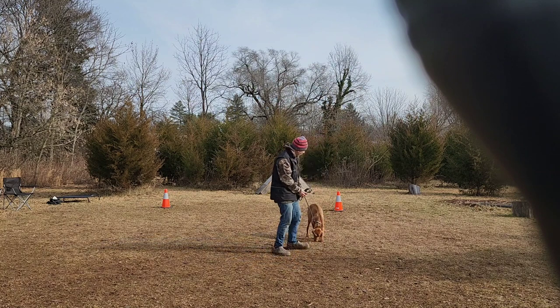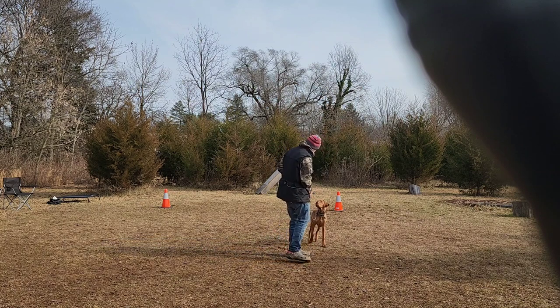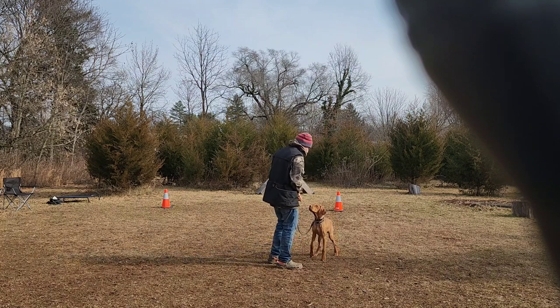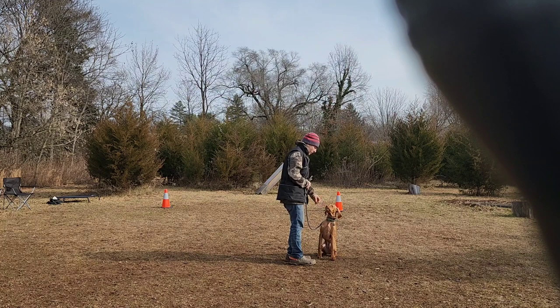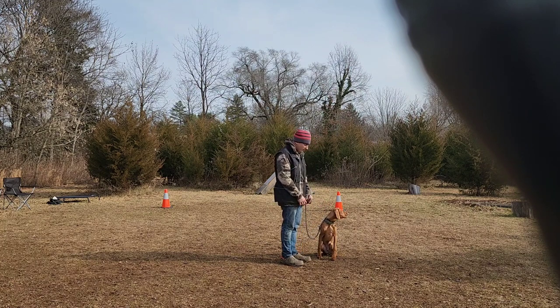I don't want to go too long with this guy — he's starting to get a little distracted, so we want to end on a good note. We're going to say goodbye for now to everyone and there'll be much more on this guy in the coming weeks.